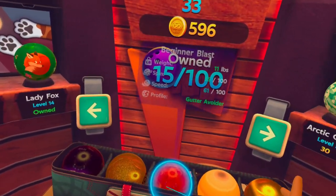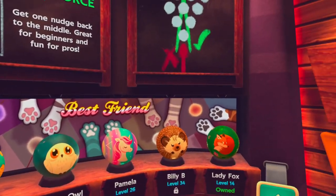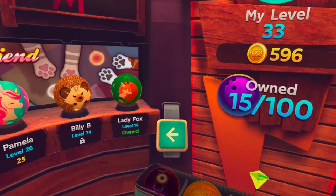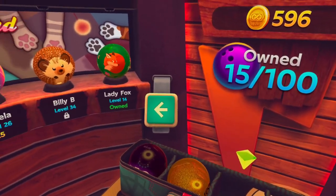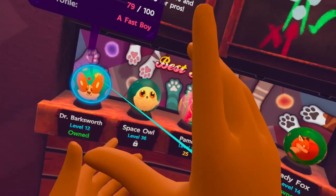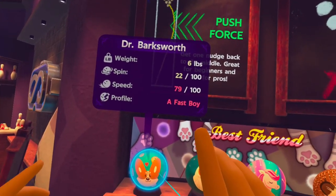Of course these balls don't weigh anything — this is digital — but the thing is that some of the balls might require you to use a bit more movement with your hand when you throw them. Some move kind of slow, and some can be harder to control to eliminate the pins. However, if you position the line onto a ball you can actually see the stats. For example, Dr. Backspot is a fast one.